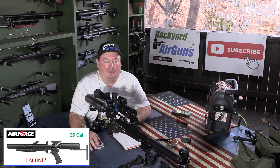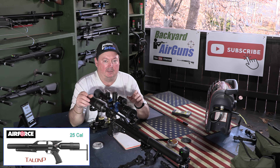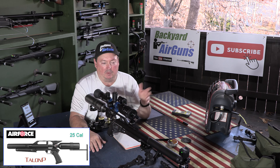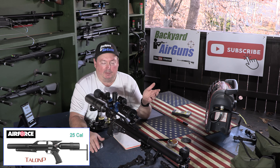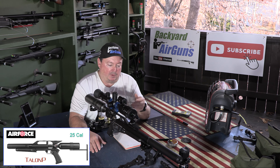Hey folks, it's Mike of Backyard Airguns. I'm here today to film another video in the Backyard Friendly PCP Rifles series — a series of videos I'm putting together focusing on backyard friendly PCP rifles. I shot one earlier this week on the Avenger Bullpup by Air Venturi. Today I'm doing the Air Force Talon P. This is a great rifle. I've had it for several months. Very powerful, accurate, and quiet.